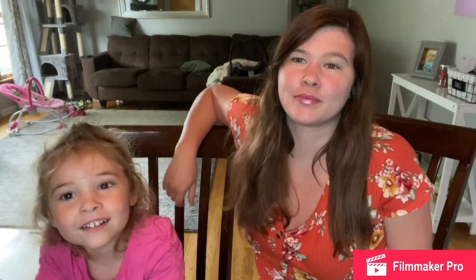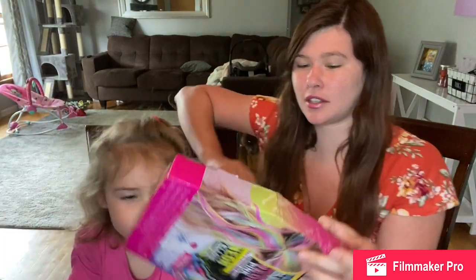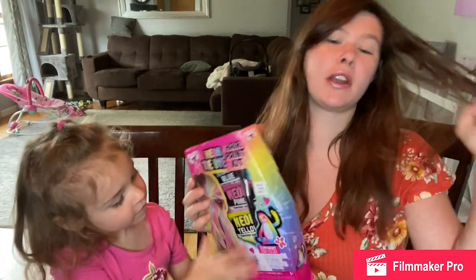Look guys, I'm down here looking at my channel. Before you get started, if you hear something you like, thumbs up - you don't want to miss it. Today I'm going to do this. So what is this, Alexandria? It's for your hair. Yep, so it's for your hair.